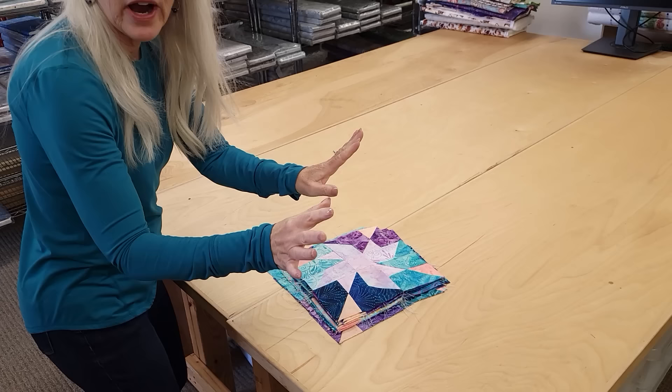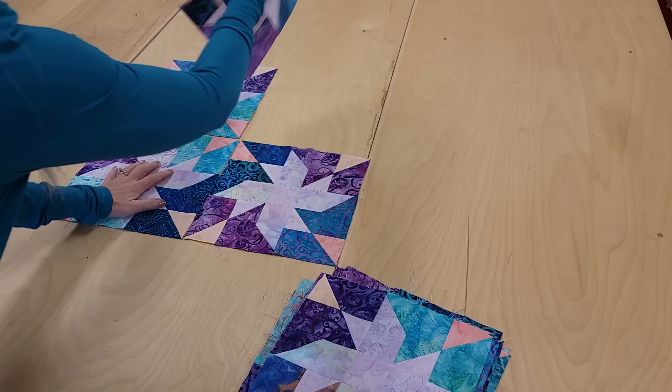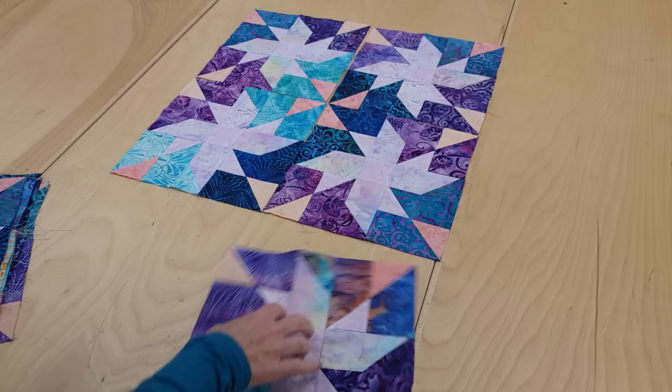I've got all the blocks done, so we have a variety of different kinds of blocks. These with four accents form the middle of the quilt, and all I'm going to do is place them so that four of the same color all come together. We've got a total of six of these that go right in the middle of the quilt.